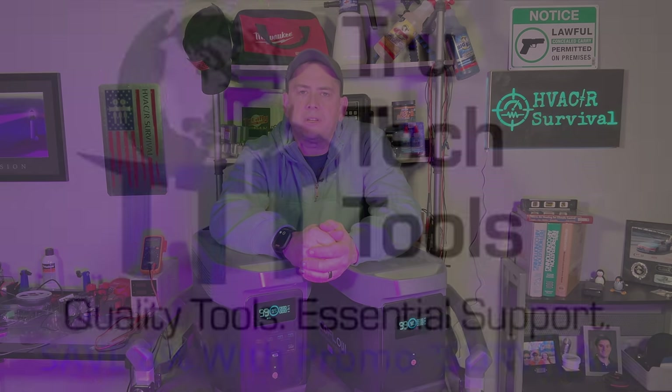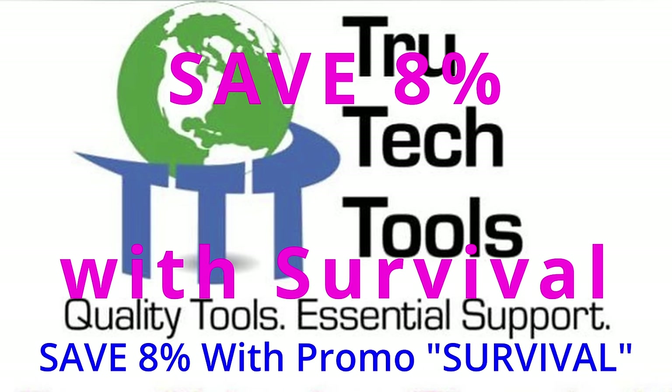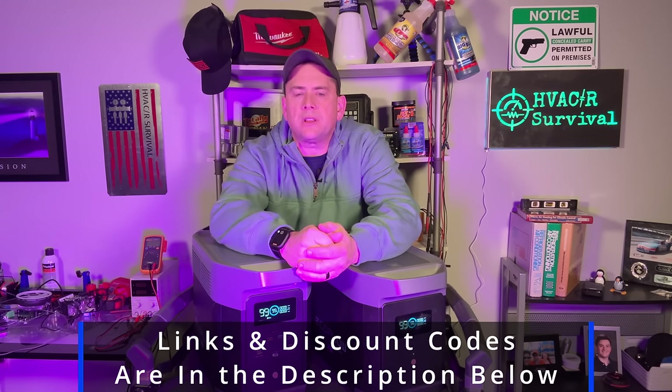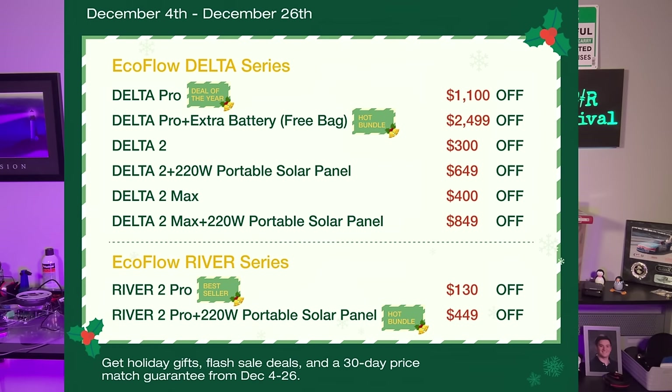Today's video is brought to you in part by True Tech Tools — quality tools, essential support. You can save 8% on your total order if you use Survival at checkout at trutechtools.com. Also supporting today's video is EcoFlow. I just recently did a review video on the EcoFlow Delta II Max, which is 2400 watts of crazy power. You can check them out at ecoflow.com. EcoFlow has some of the best sale prices of the season going on right now during December of 2023, so be sure to check them out.